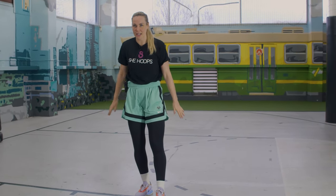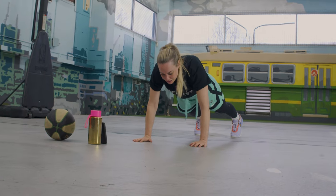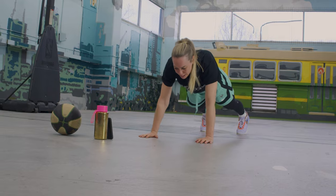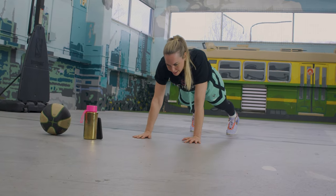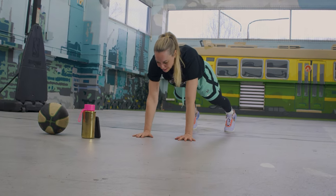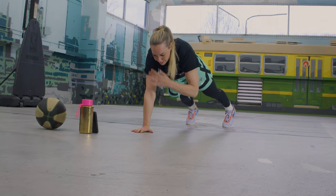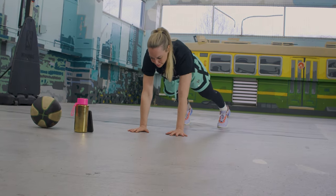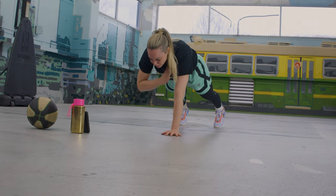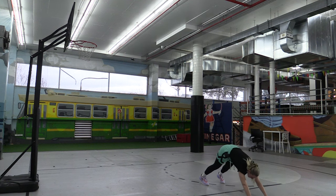Next up, I want to warm up that core and arms a little bit more, so we're going to go down on the ground in a plank position on our hands. My hands are underneath my shoulders, elbows slightly bent, back straight. I'm sucking my belly button into my spine, and then we're just going to touch our shoulder with the opposite hand. Try and keep those hips as still as possible. We're going to do ten. Great job, everyone.